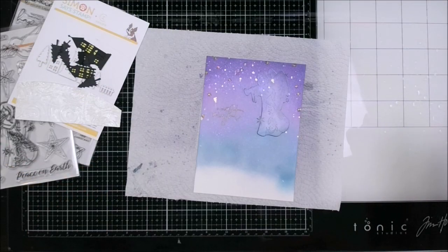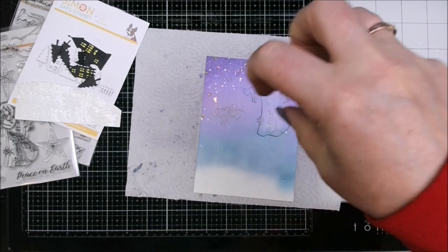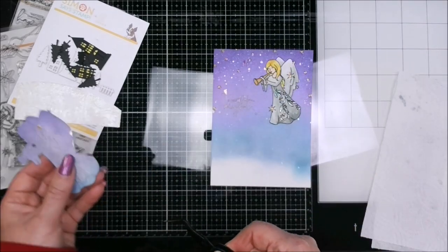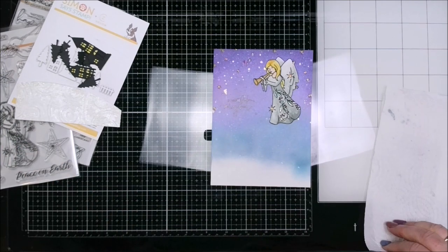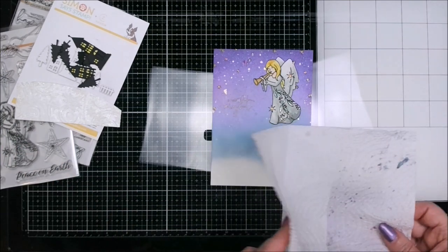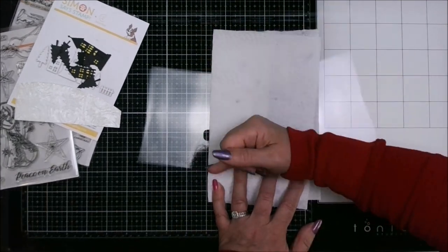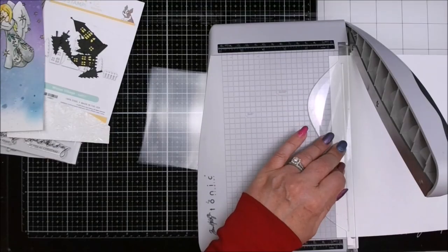Here I'm distressing our background a little bit by flicking some water on it with that mask still in place. Taking a paper towel and bringing up the droplets once the ink has had a little bit of time to soak — because this is why we have the Distress products. You can do that with water.